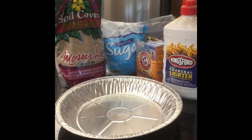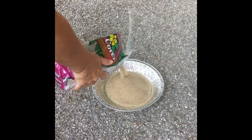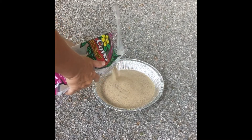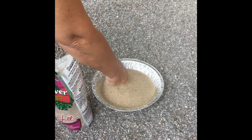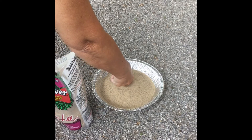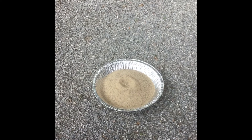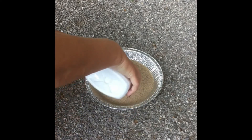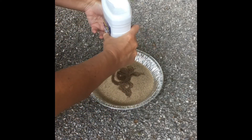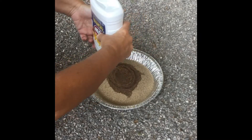We will be going outside for this activity. First step is to fill our pie pan with a good amount of sand. After I get my sand in there, I'm going to have a little mound in the center, and I'm going to use my knuckles to make a little divot — kind of a big divot — in the sand. Next step is I'm going to take the lighter fluid and douse the inside of my divot and the mound quite a bit with the lighter fluid.